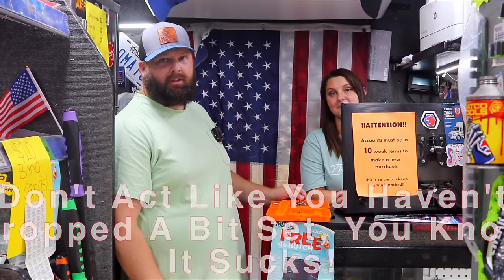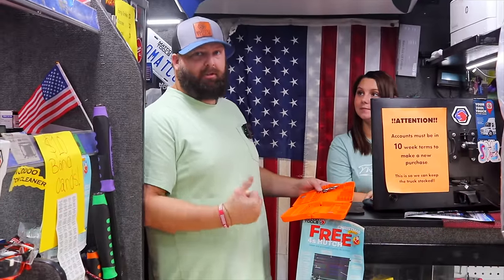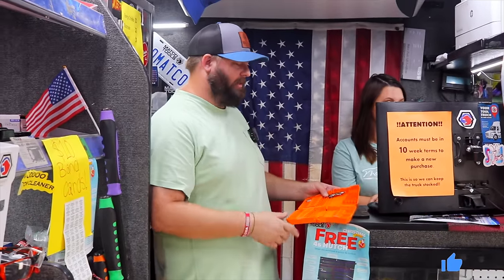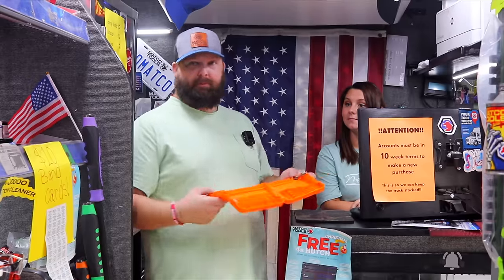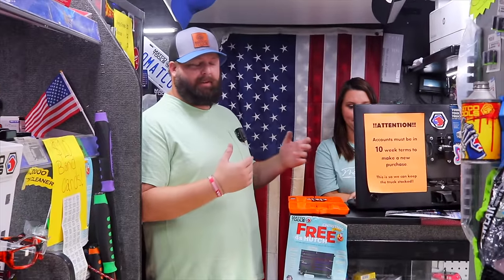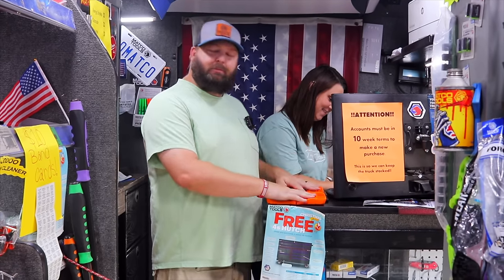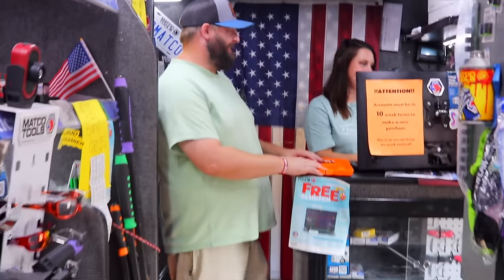There's nothing worse than a bit set hitting the floor — period. A bit set or a socket set in a case hitting the floor. I'm probably going to put all my drill bits in there and lay it in my toolbox just like that, and that's probably how it's going to stay. If I'm working on a car and I've got a bolt broke off and I'm having to bring out that dreaded tap and die set, I'll pick it up, but I'll probably lay it somewhere exactly like this. At that point you're already pissed off — if I drop it and the crap goes everywhere, I might just break this because I'm mad.